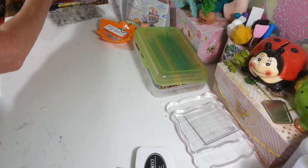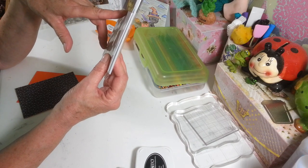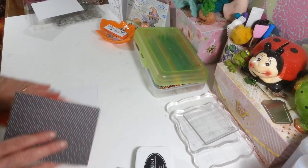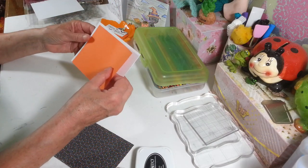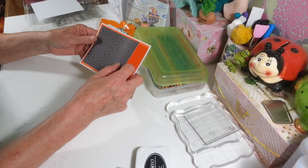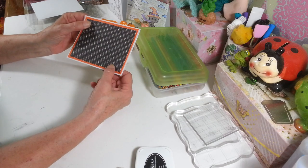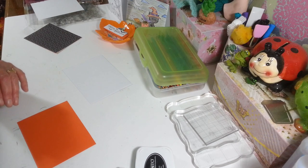Now I'm going to take some paper and make a card. I got these cards at Michael's — they're four and a quarter by five and a half inches, and envelopes come with them too. I'm going to layer some paper on here. I took some orange cardstock and cut it an eighth of an inch smaller than the card, then cut a piece from one of the Halloween packs also an eighth of an inch smaller, just to give a nice little frame effect.